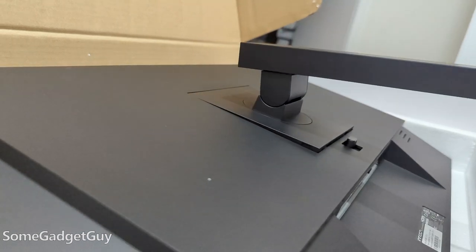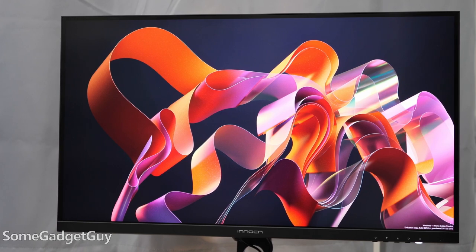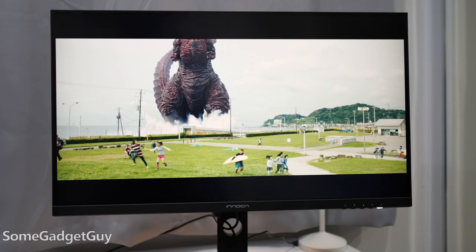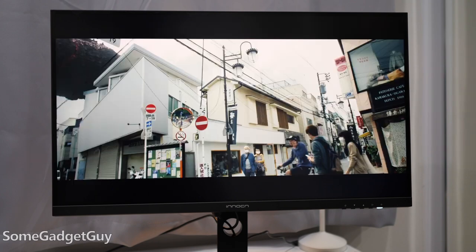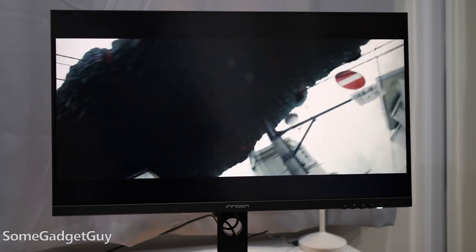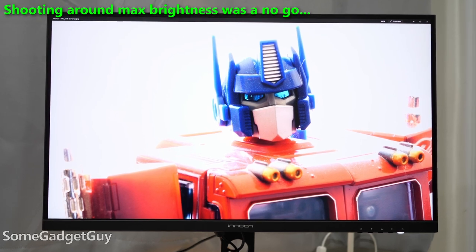Overall, I'm digging this display. It is a nicer image than my old TN panel — it's bright, colorful, crisp detail from that high resolution. Even if it might be a little overkill for my kind of workflow and the videos I produce on my channel, I think I see enough here where professionals might appreciate what this display can do.